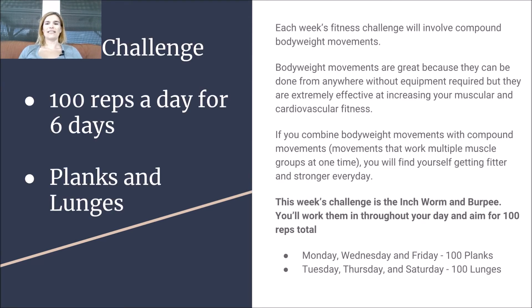Our fitness challenge — as you know, we do compound body weight movements every week. This week we're doing planks and lunges. On Monday, Wednesday, and Friday, we're going to do 100 planks. On Tuesday, Thursday, and Saturday, we're going to do 100 lunges. Let's look at those.